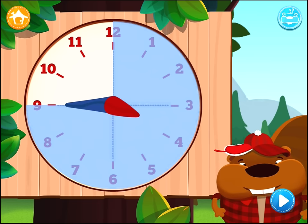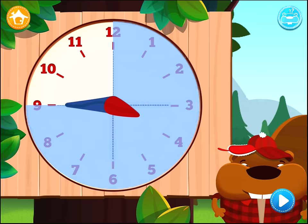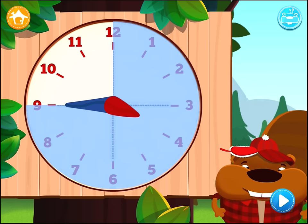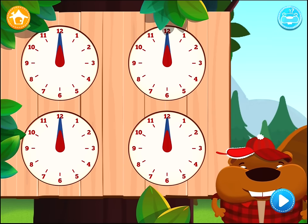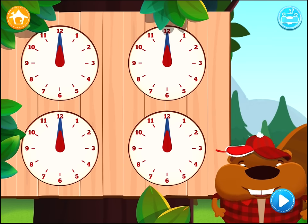When it's 3 hours 45 minutes, we say it's a quarter to 4, because there's only one quarter of an hour left until 4 o'clock. Look, there are four clocks in front of you. I'll say a time, and you touch the right clock.